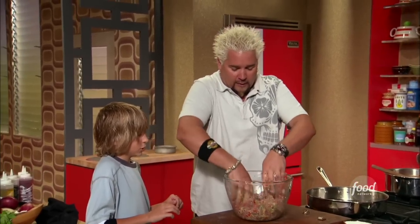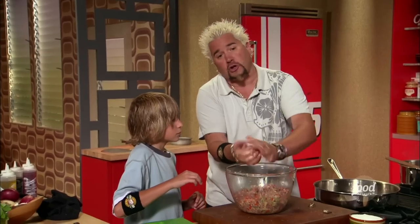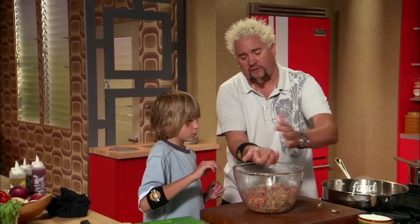Grab about a handful, about that big, and stick it in the pan. Don't press it too hard — if you press it too hard when they cook, you'll cook the fat right out.